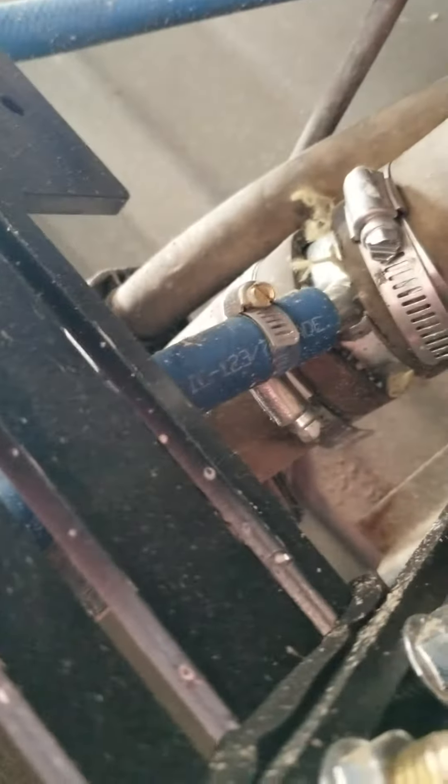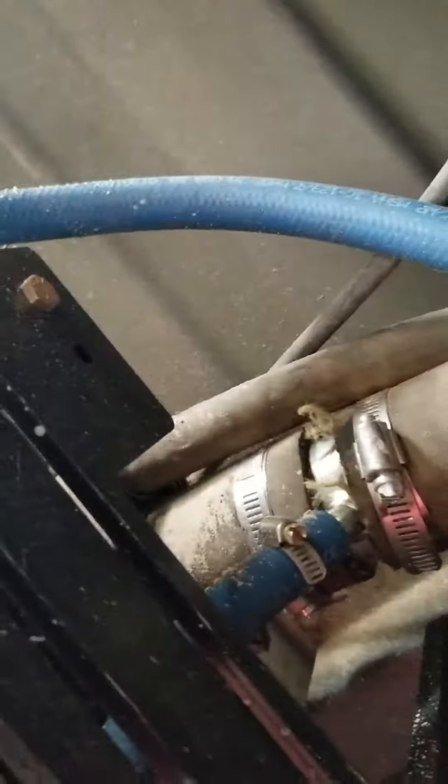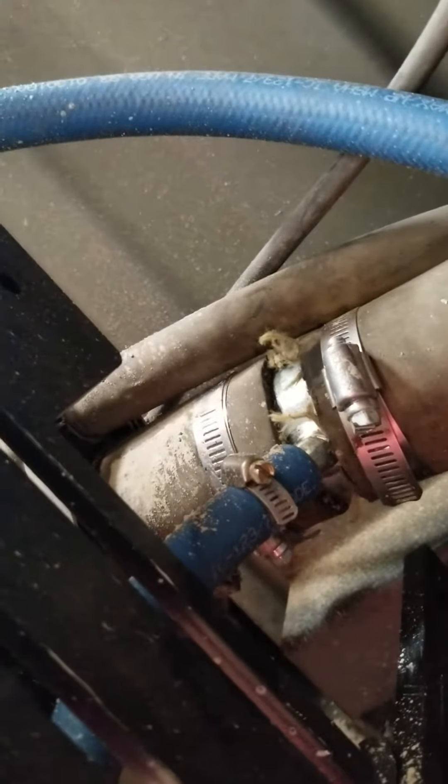Here's the pump. That right up there is the return to the fuel tank. That little hose, this one right here, is a breather for when you fill the tank up.